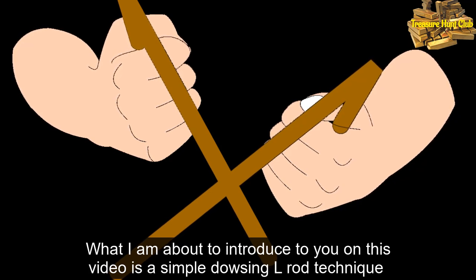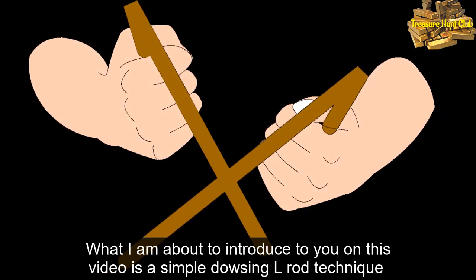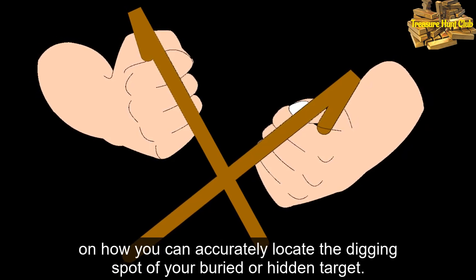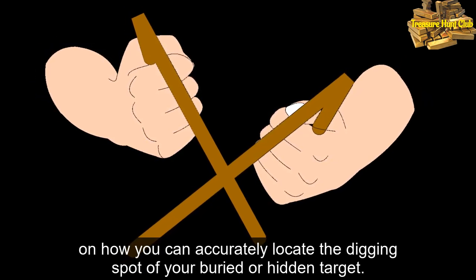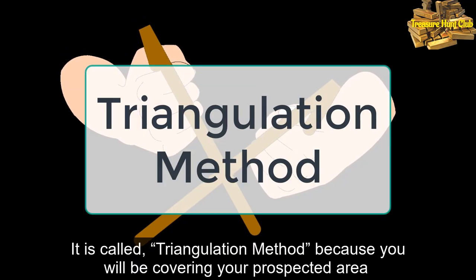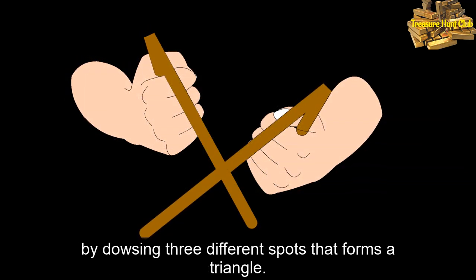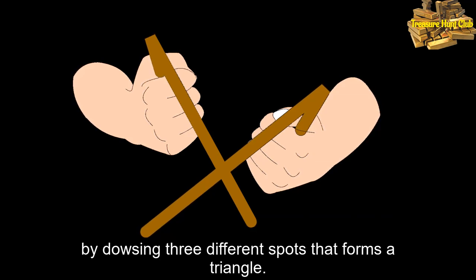What I am about to introduce to you in this video is a simple dowsing elrod technique on how you can accurately locate the digging spot of your buried or hidden target. It is called the triangulation method, because you will be covering your prospected area by dowsing three different spots that form a triangle.